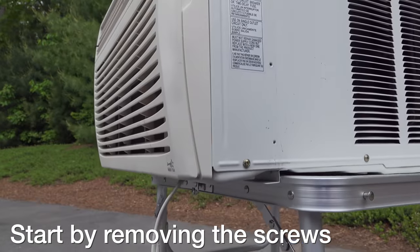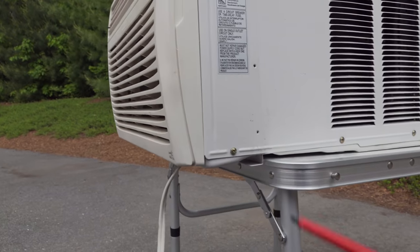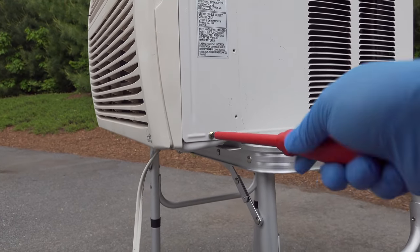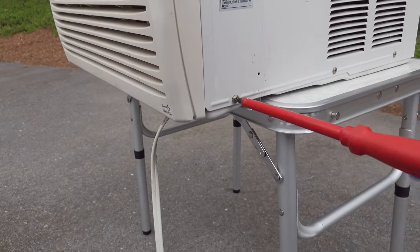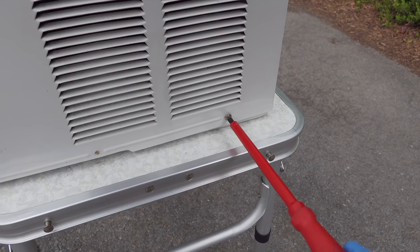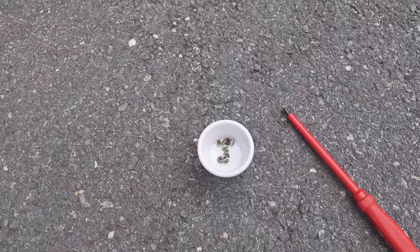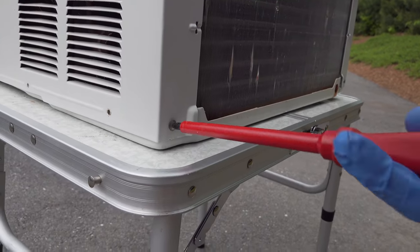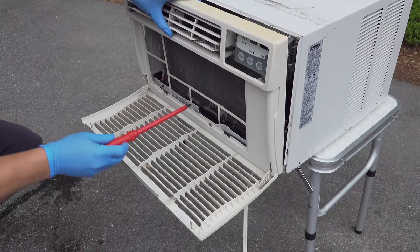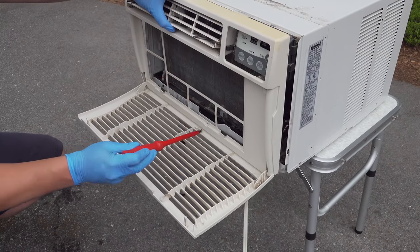Almost all window air conditioners are set up like this — they're going to have some screws on the outside of the casing that you need to remove. These are just Phillips head and I'm going to remove all the ones I can see. You'll almost never have screws on the bottom, which makes it easier. Keep these in a cup or a dish so you don't lose them. Take a moment to look for any screws you've missed — in my case I had one right here on the front of the grill.